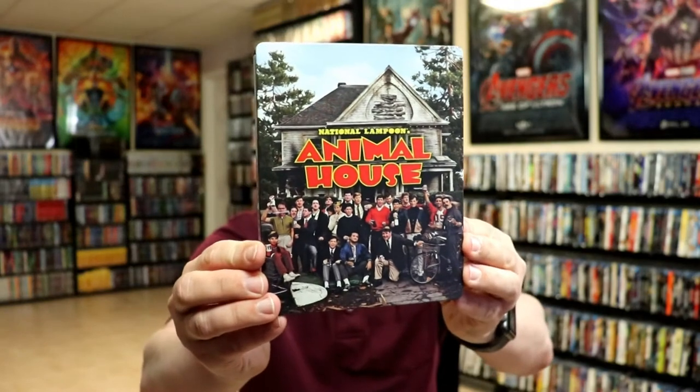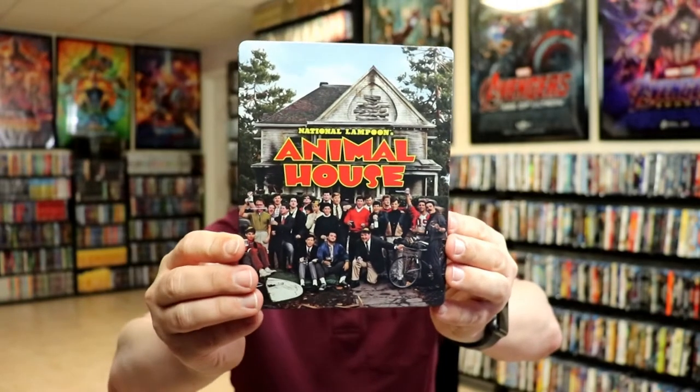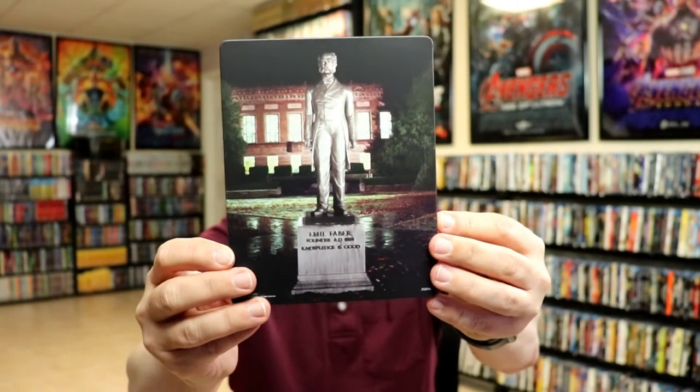Here is the front of the steelbook. It is a matte finish — really nice looking, busy artwork on the front. There's no embossing or debossing. And then here's the back, really nice looking artwork.